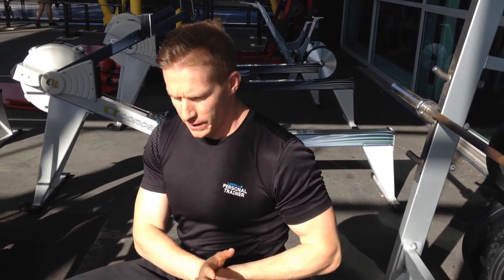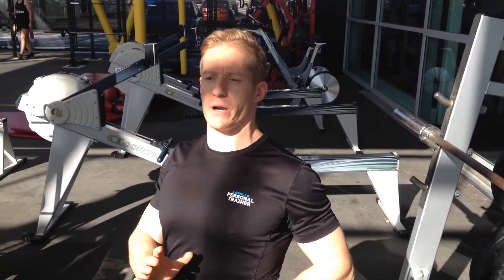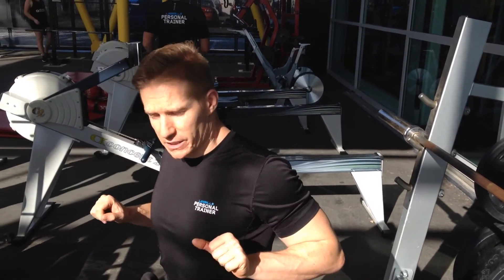With this exercise, you want to make sure that you have a weight that's going to allow you to get a little bit of a kick off the bench. As you saw with me there, I was coming quite a way off the bench when I was exploding up, so it needed to be a little bit heavier. But you just want to make sure that when you come down, you relax your grip and drop the weight.